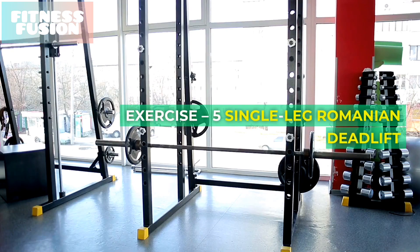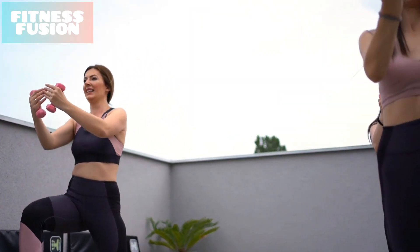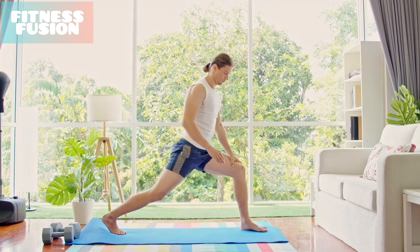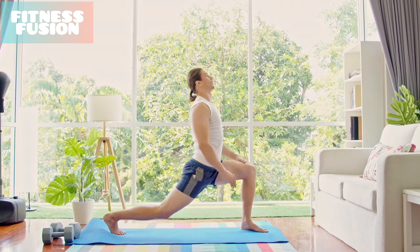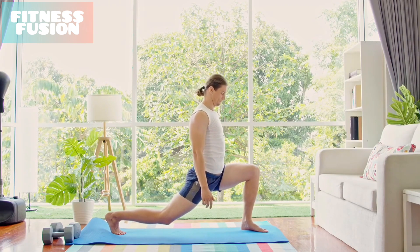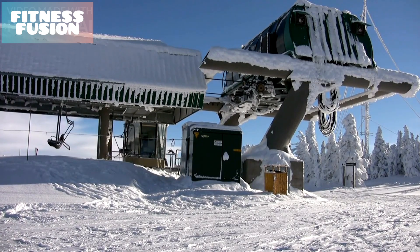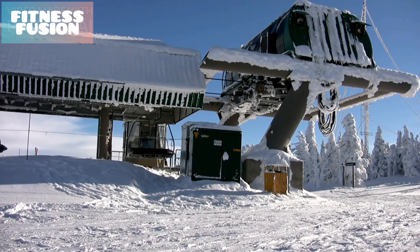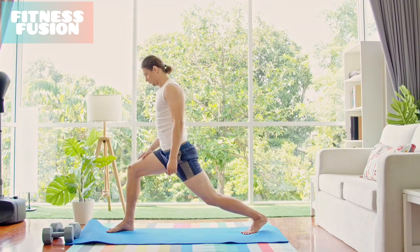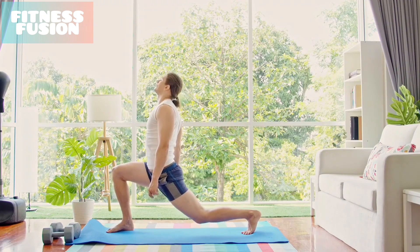Exercise Number 5: Single Leg Romanian Deadlift. For this exercise, you might want to use a chair or a wall for balance. Start standing with your legs shoulder-width apart and bend one leg up towards your chest, keeping a 90-degree angle in your knee. Holding the chair or wall with the opposite side, hinge forwards and take your leg back and behind your body, keeping the bend in your knee. Without letting your foot return to the floor or your leg move out of the 90-degree angle, straighten back to your starting position.